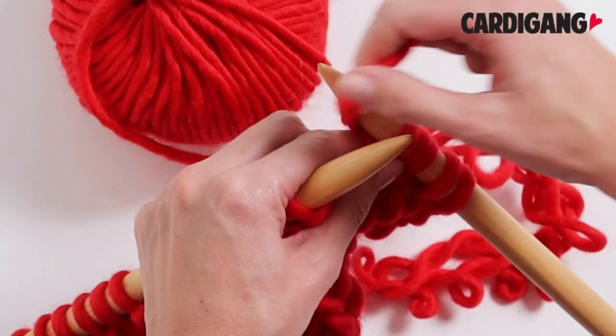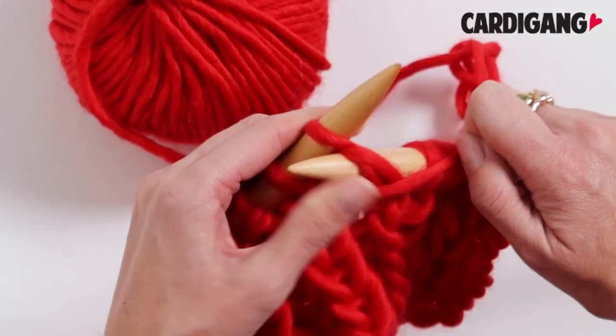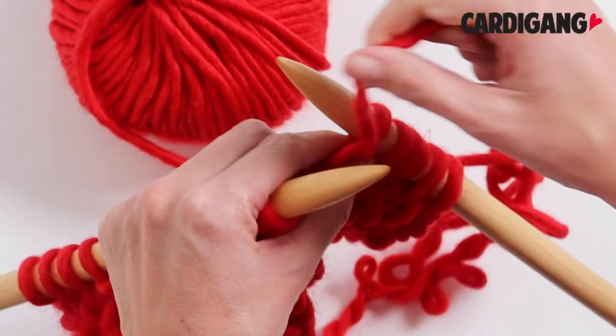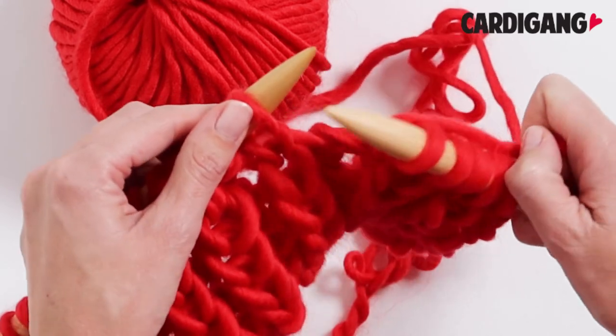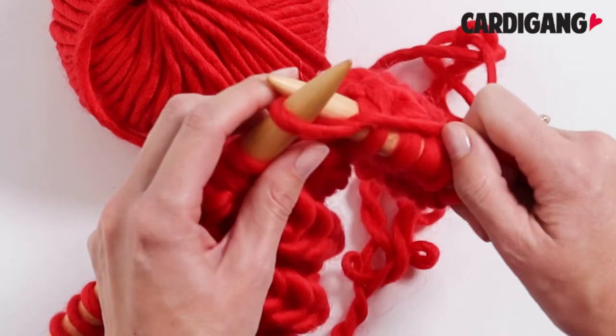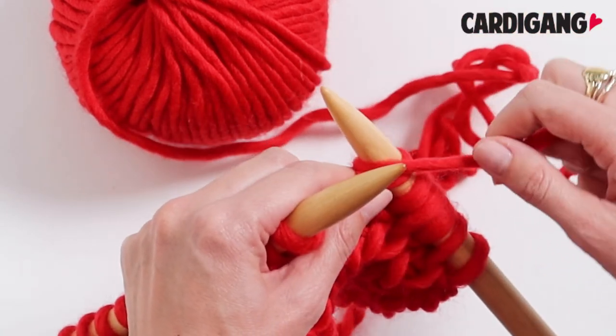So like we said, other than that first row which is all purl stitch, every row is knitted in the same way. It is quite simple once you get the hang of it. The chunky yarn definitely does help to see that row below, but if you start every row with a purl stitch and then knit one below, you will be off and racing with your fisherman's rib.